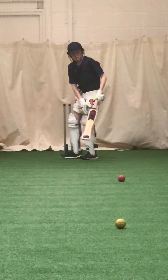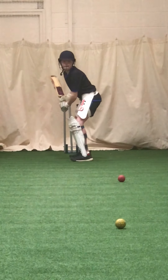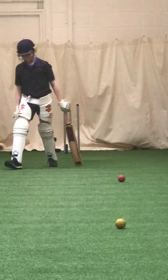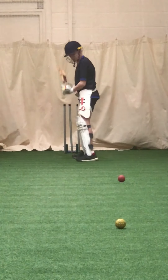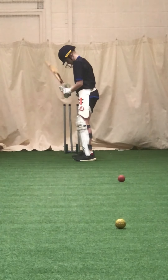A bit better. Well tried, Jamie, much better. Stay stiff, stay tall. Hit it through mid-on, hit it through mid-on. Because your head's falling over it, you struggle to hit. When I do the tennis balls, you keep your head on the line of it and you access it. Open that left toe a bit.